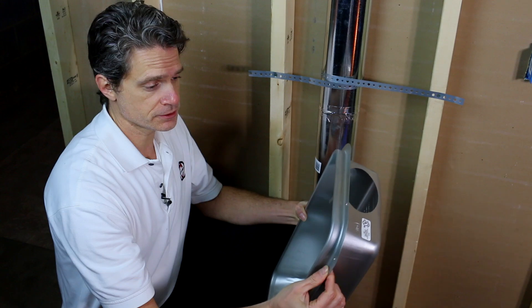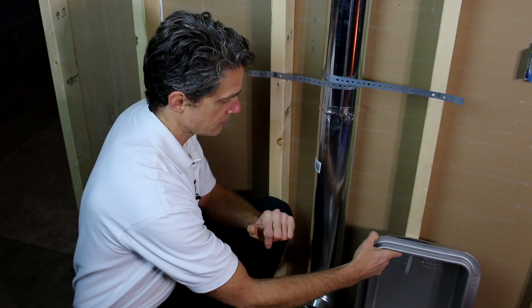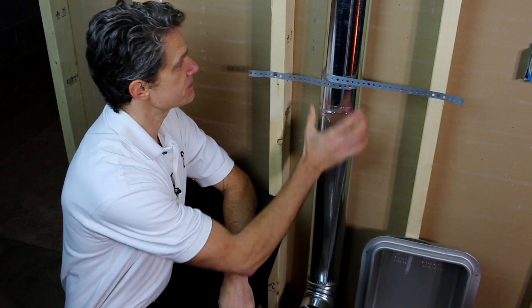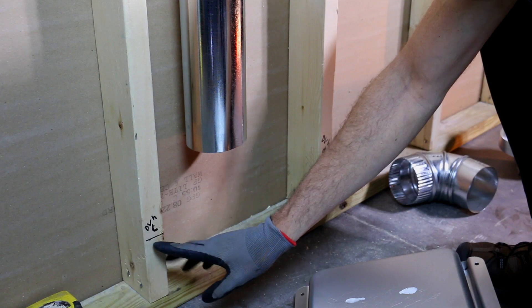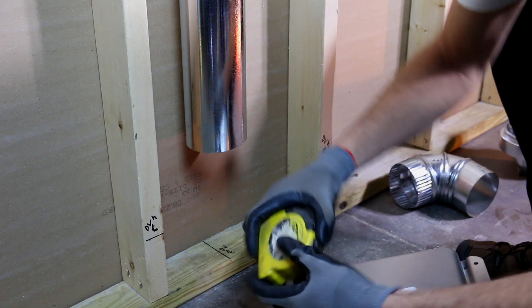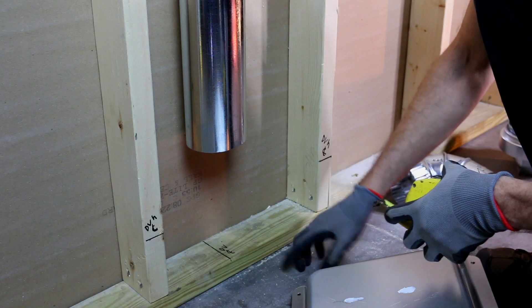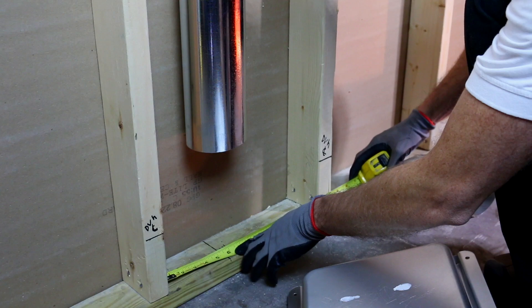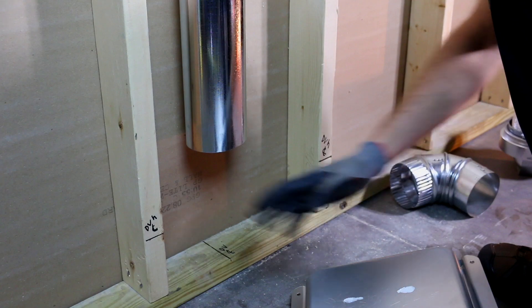Today we're going to be using the Dryer Box 350, the DB350. It's aluminized steel, 22 gauge — really heavy duty — and it makes for a good fire stop. We've got a 2x4 wall with pipes already strapped in pretty good. The dryer vent height is going to be about six inches center from the floor, which is about standard, and it falls right here in the stud bay, about five and a half inches off of this stud.